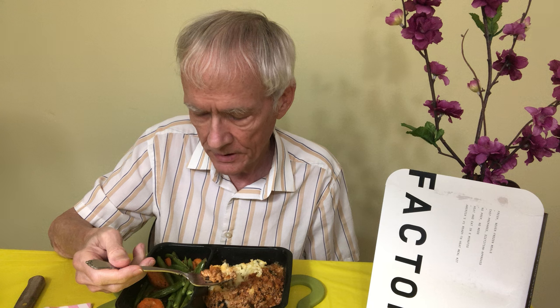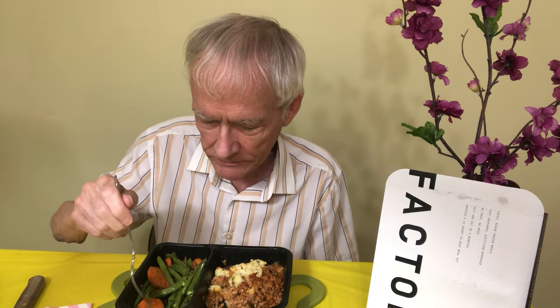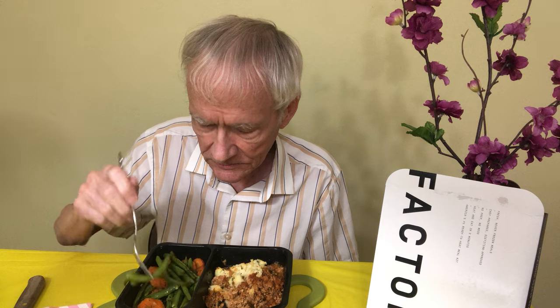Most of the protein will probably come from the meat, though I guess the green beans and carrots also have some protein. You can also get a lot of different meals — they can send you quite a variety.